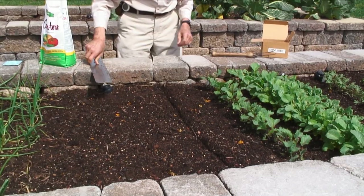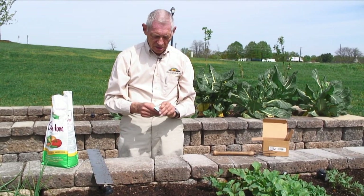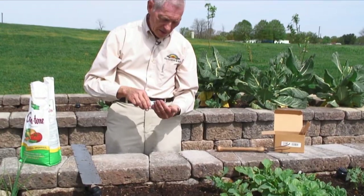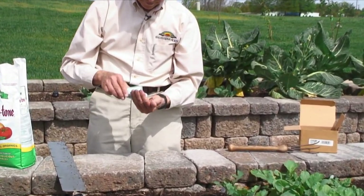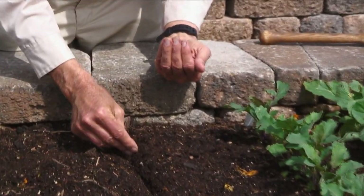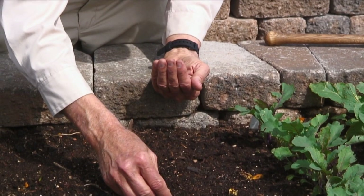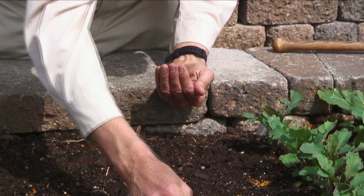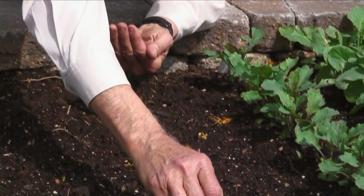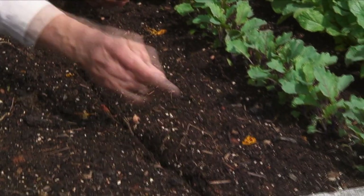Then I take my seed and I'm going to plant the seed. I'm going to space them about three inches apart in that V. This is a little different than what many people do, but I hate to waste seed and then throw away half of the plants after they come up. So I'm just putting those seeds about three inches apart within that V area.